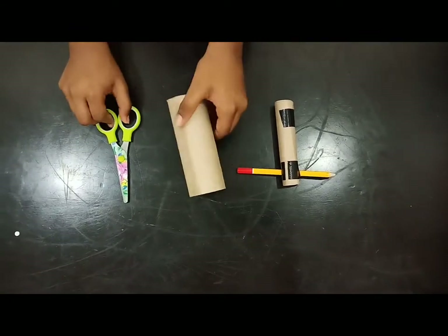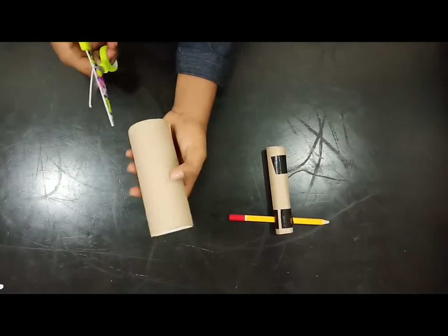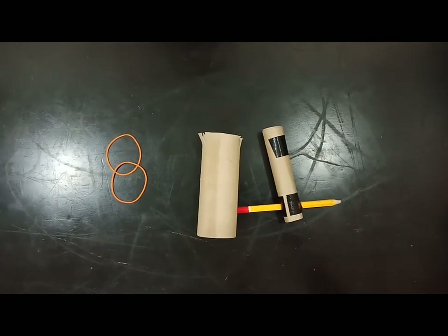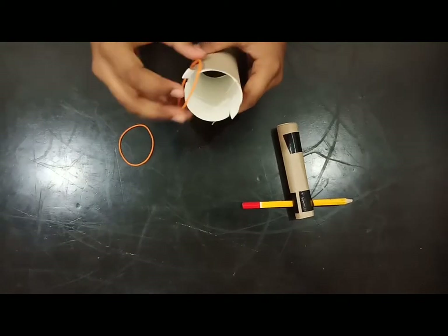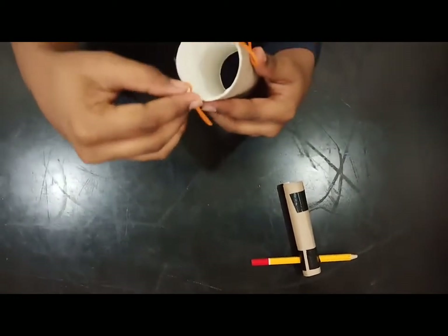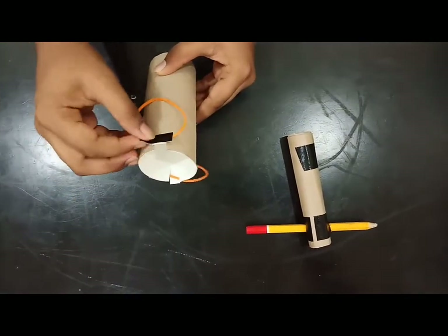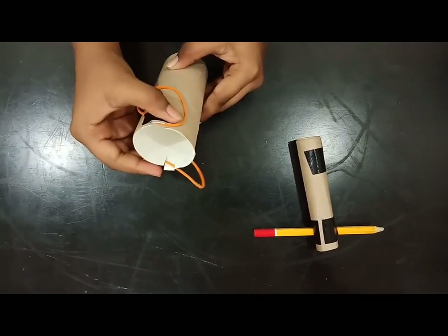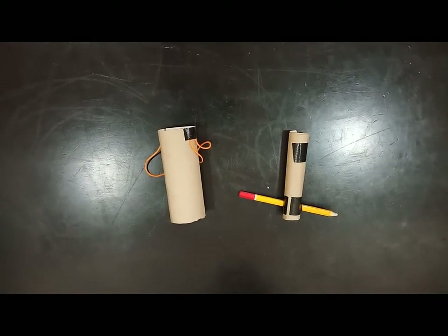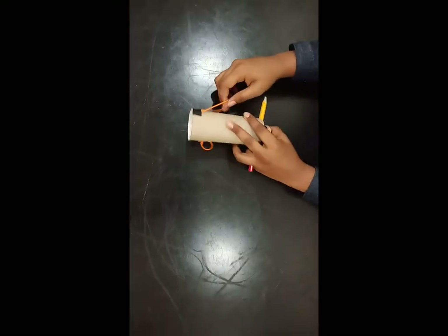Now take the second tissue roll and cut two short slits in the ends. Thread the rubber bands into the sleeves. Paint the sleeves. Now insert the small tissue roll into the large tissue roll. Now stretch the rubber band around the pencil.